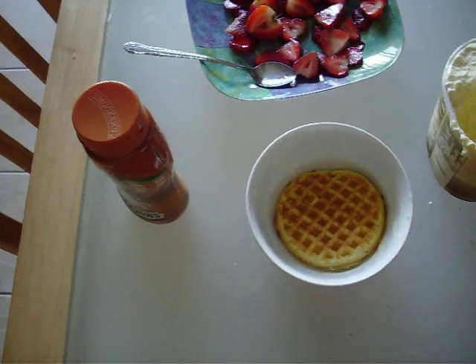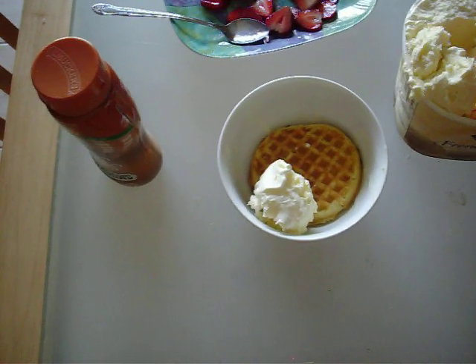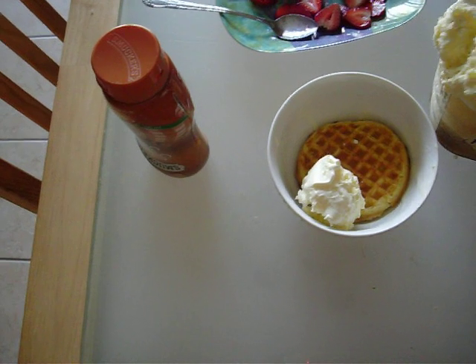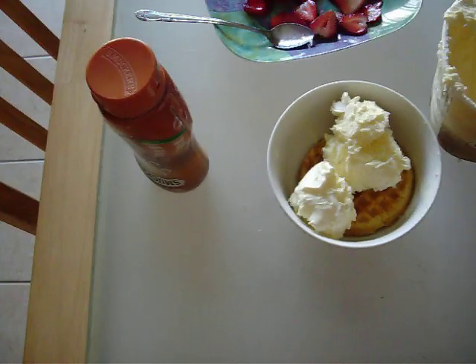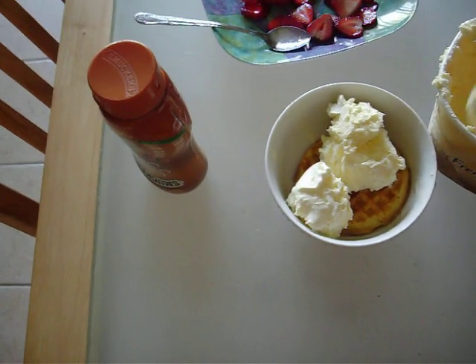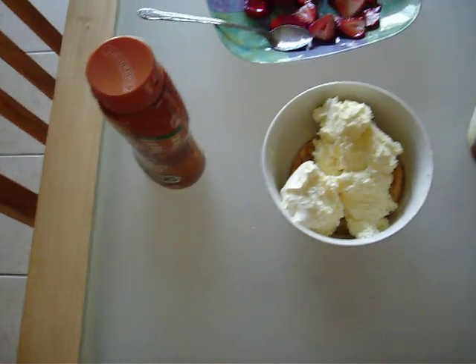Then I add vanilla ice cream. That's my son playing music for us. Like two and a half scoops. I'm pregnant, it's okay. I guess you could do chocolate if you really wanted to or even strawberry.